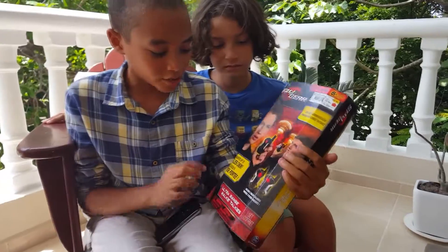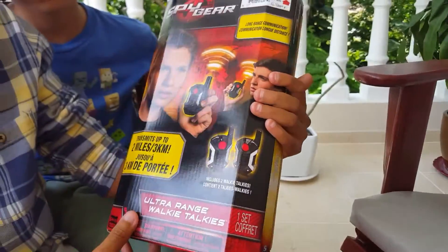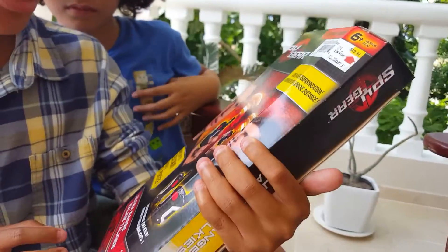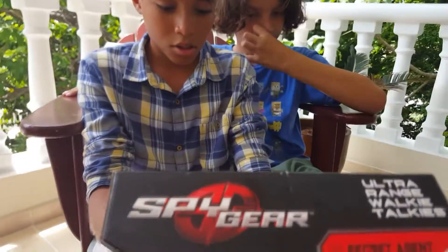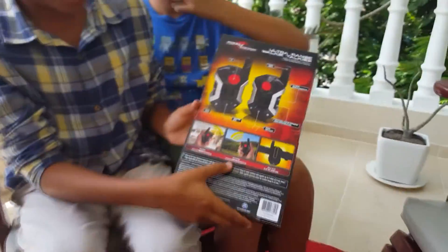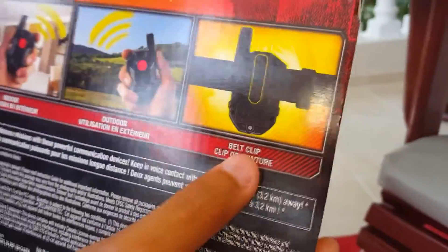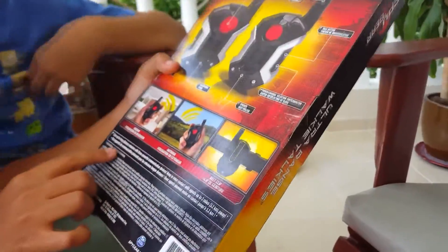The walkie-talkies reach two miles, three kilometers. They use six AAA batteries and include two walkie-talkies for long-range communication. You can use them indoors and outdoors, and it says belt clip — though we're not sure if the belt clip is included.